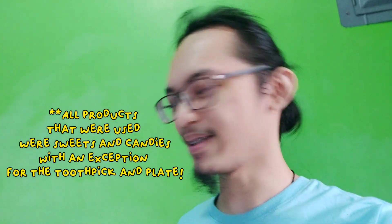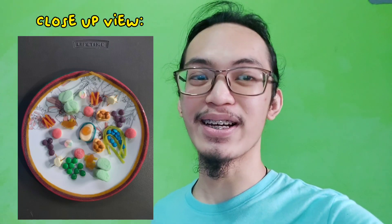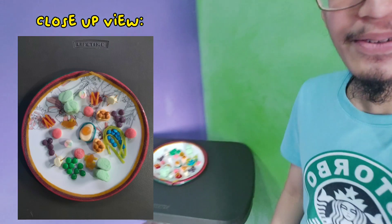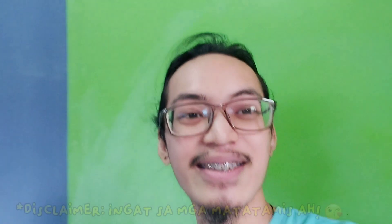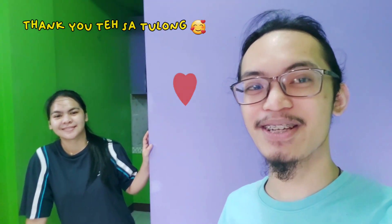As a conclusion for this vlog, we finally did the 3D cell. As you can see, all the products that were used were made out of sweets, with the exception of the toothpick. For clarification, these were not bought — these were just the stocks from our groceries. That's what gave me the idea to use candies and sweets as a way to do the 3D cell organelles. Just looking at this, I think my braces will hurt because of all the sweetness! I would like to thank my ate for helping me with this project and vlog.